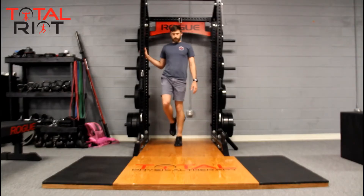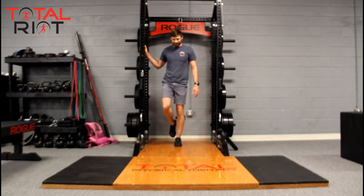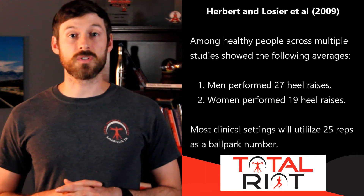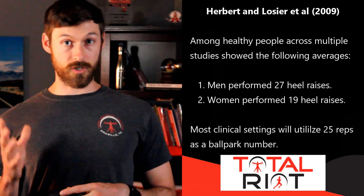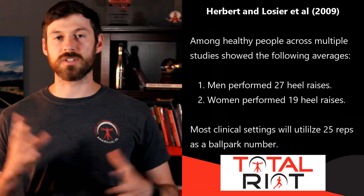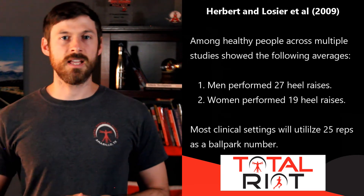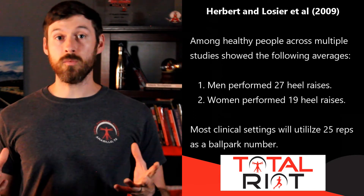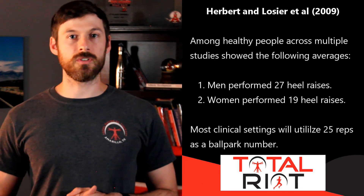Ideally we want to be as symmetrical as possible, with equal amounts on both sides. If we are off by just a little bit, that is normally okay — one person often has one leg slightly stronger than the other. But if we see large, drastic differences of more than about 4 or 5 repetitions, we can clearly see asymmetries forming and it will be important to correct them. A systematic review in 2009 by Herbert and Loisler et al. found variable evidence, with numbers ranging widely, and arrived at an average of 27 for males and 19 for females — with most people looking at around 25 repetitions to be a healthy runner.